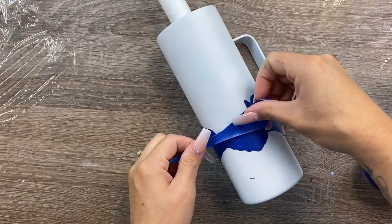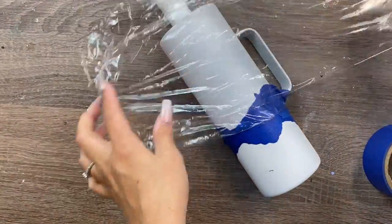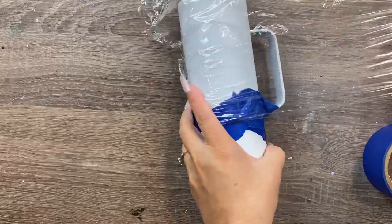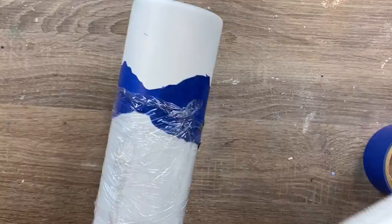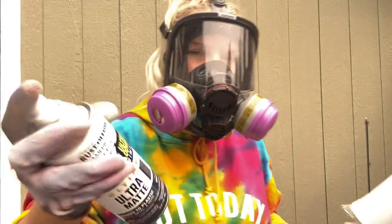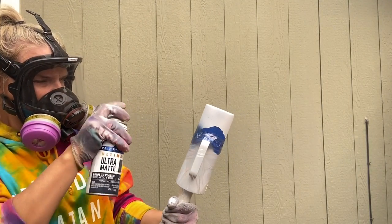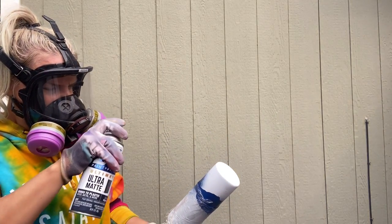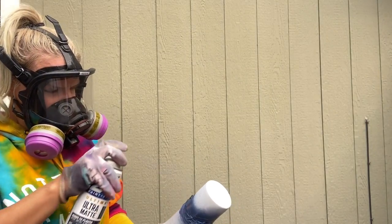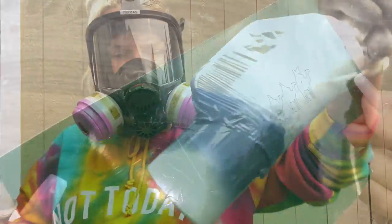I'm going to add a little more masking tape to the top of this line, then cover the remainder of the cup with saran wrap - a quick and easy way to mask off the rest without wasting tape. Then I'll take this outside and spray just the top of my mountain range with Rust-Oleum 2X Ultra Matte True Navy, in short quick bursts to give a nice fade. Light-handed is key - that's all the paint you'll need.